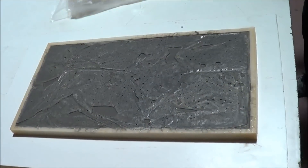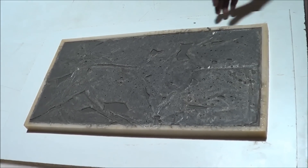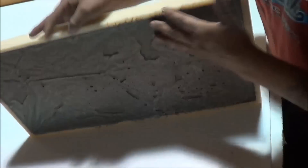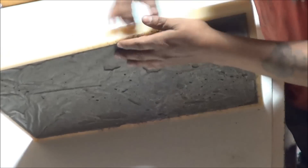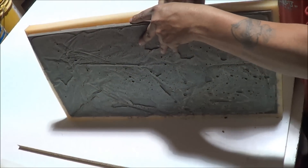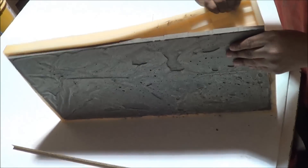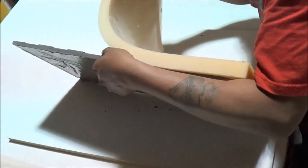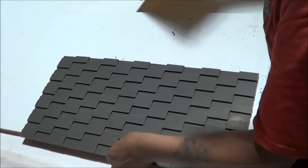The best way to store the stones is by covering them in plastic at a temperature above 70 degrees Fahrenheit for about 12 hours. The plastic prevents excessive moisture loss and maintains heat of hydration to ensure a proper initial cure. It is very important to make sure you let the stones sit for at least 7 days before you apply them to a wall.